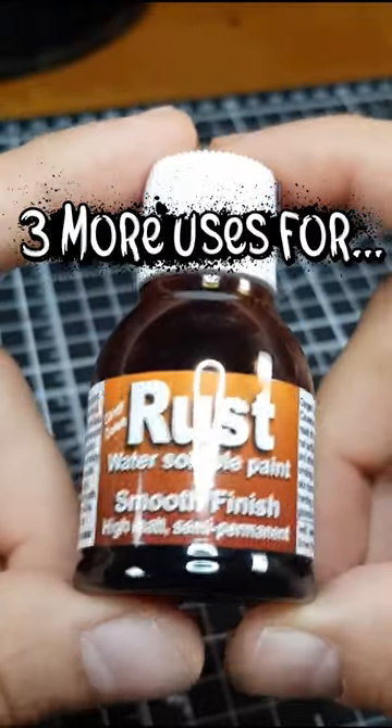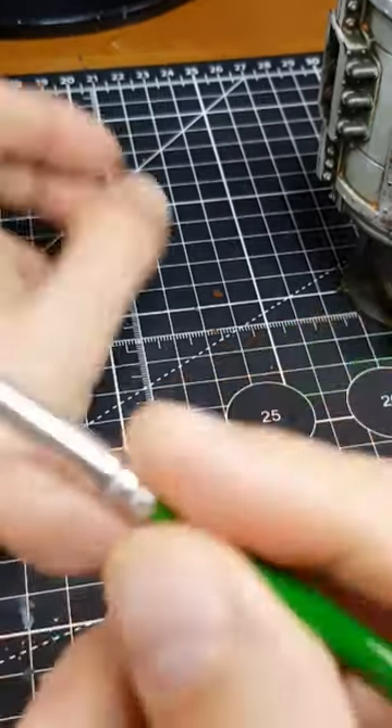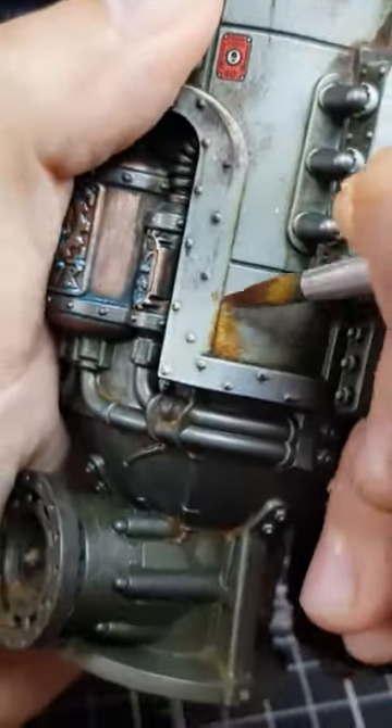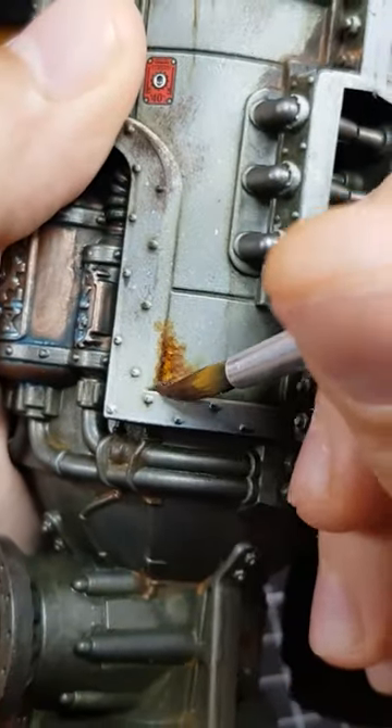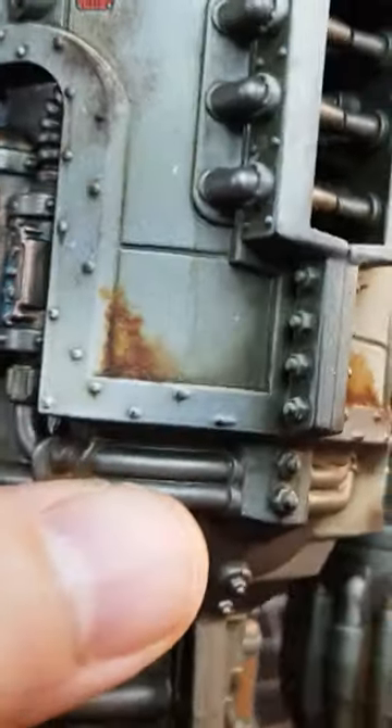Dirty Down Rust is a pretty versatile product. In addition to applying it neat over a model, I found a few other applications I liked. When stippled into rough patches, you can create a pretty nice effect. I like this best when applied in multiple layers, especially when the paint is still a little tacky, just to maximise texture.